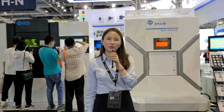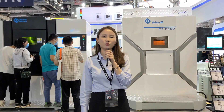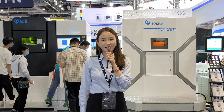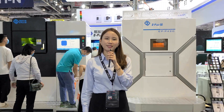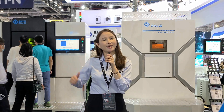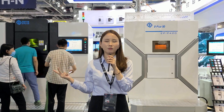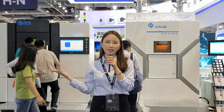Hello everyone, this is Sumi with E-Plus 3D. I am the Account Manager of E-Plus 3D Industrial AM Systems. Now we are here at TCT Asia 2021. We are really excited about this opportunity to showcase our powder-based fusion systems and application solutions, which are widely used in aerospace, automotive, tooling, machinery, and healthcare.